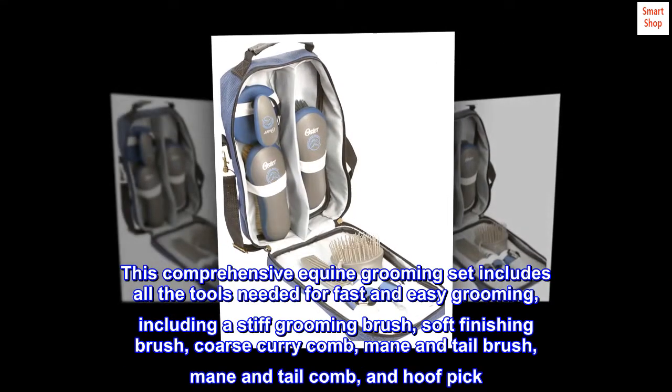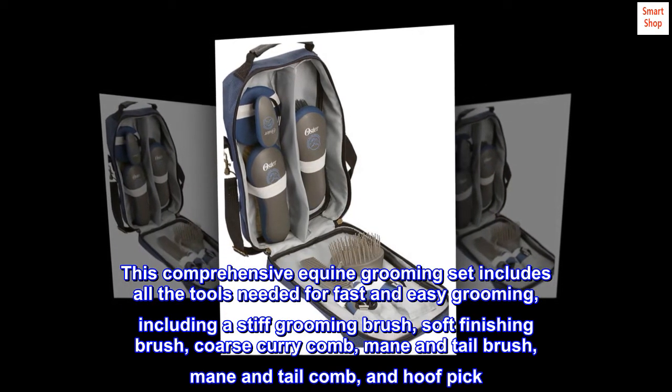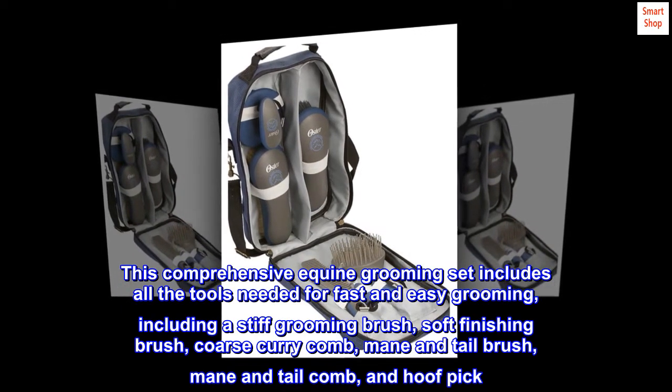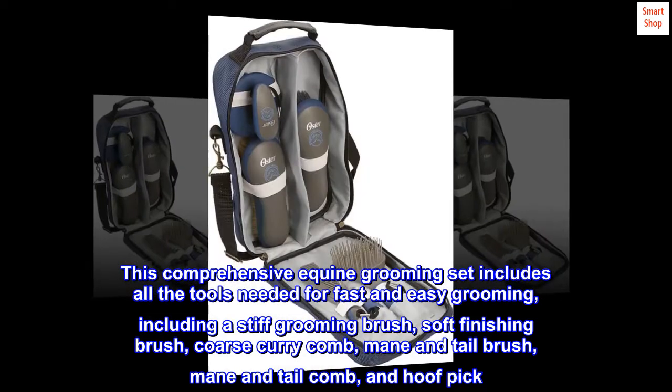This comprehensive equine grooming set includes all the tools needed for fast and easy grooming, including a stiff grooming brush, soft finishing brush, coarse curry comb, mane and tail brush, mane and tail comb, and hoof pick.